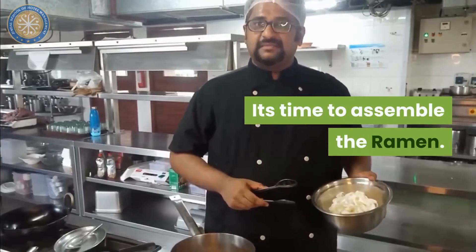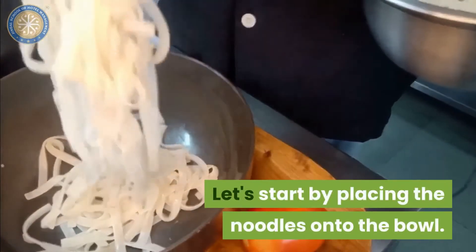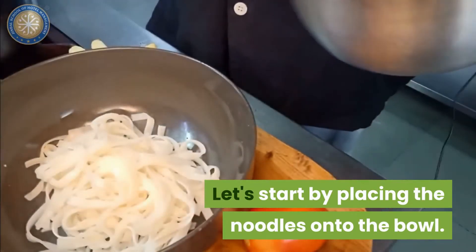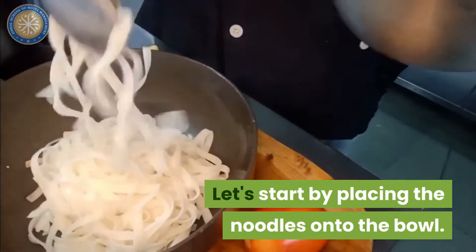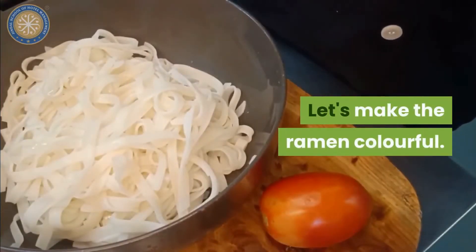It's time to assemble the ramen. Let's start placing the noodles into the bowl. Let's make the ramen colourful.